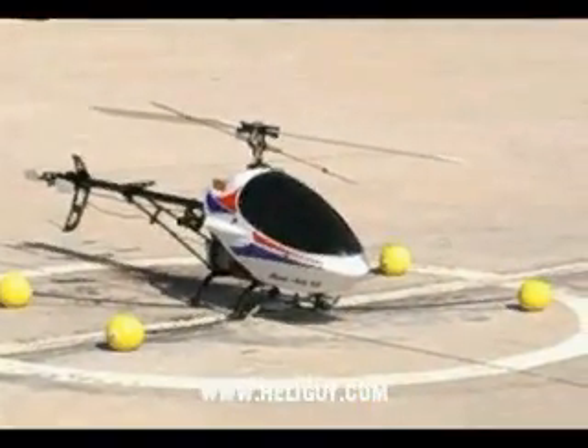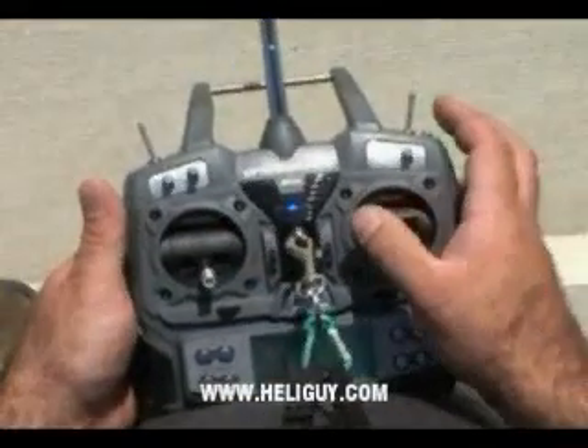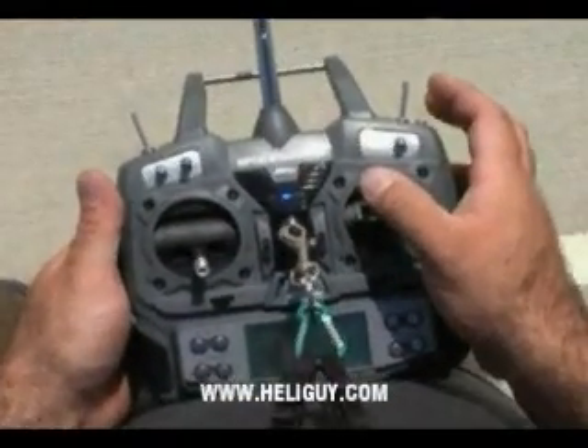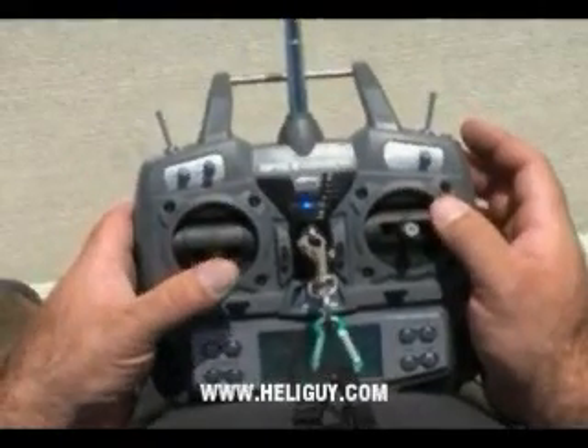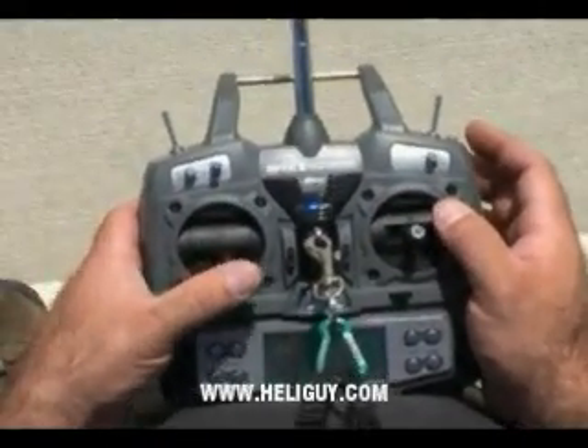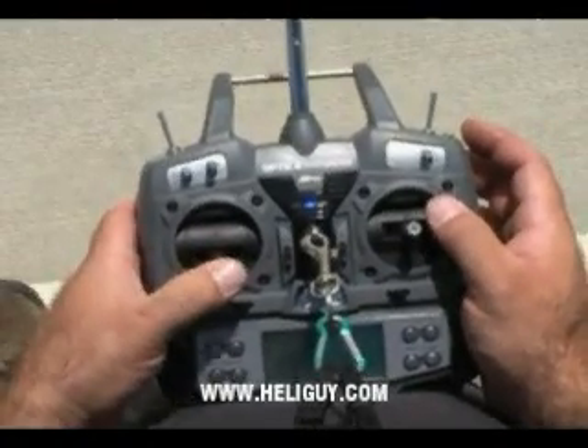Now, we're going to start with the helicopter. First thing we're going to do is take the sticks. We have our right and left roll, forward — nose down — backwards — nose up. And then we have our tail rudder, right and left. So this would be nose to the right, nose to the left.